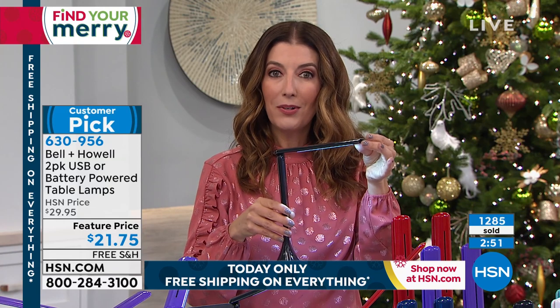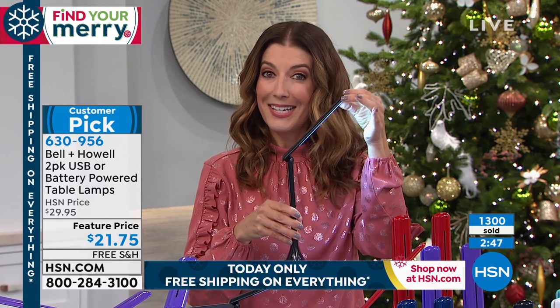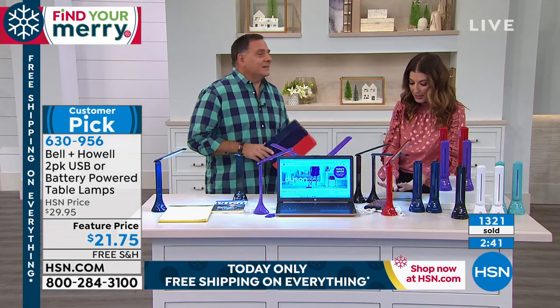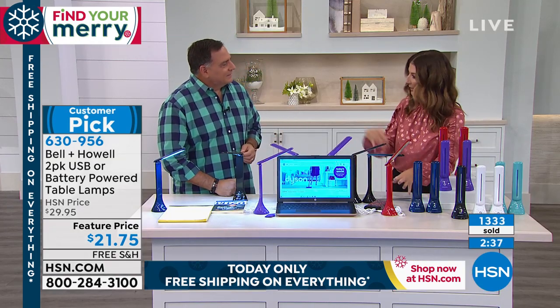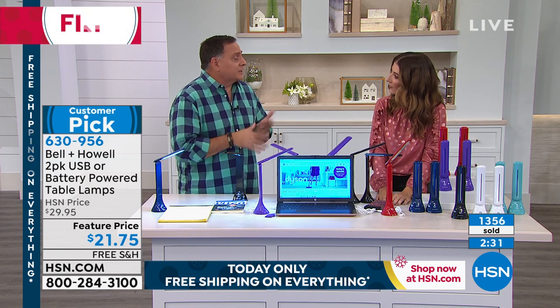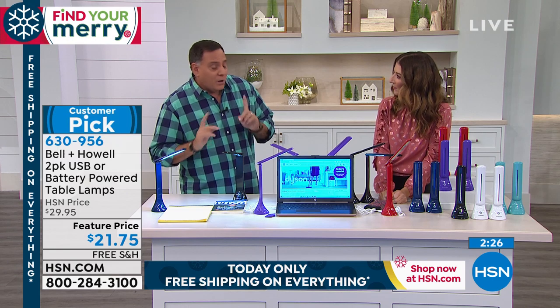I love how every single quarter-inch you can adjust this to get the perfect angle. This would be great to do your nails because it's sometimes hard to get just the right amount of light if you're working on a project — whether it's your nails, crafting, sewing. I've even used it to change the batteries in my watches because I collect watches. I need that extra light, and it's perfect for that.